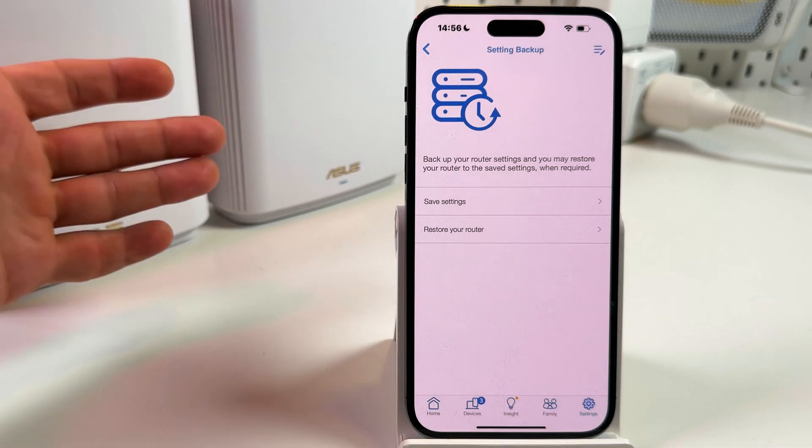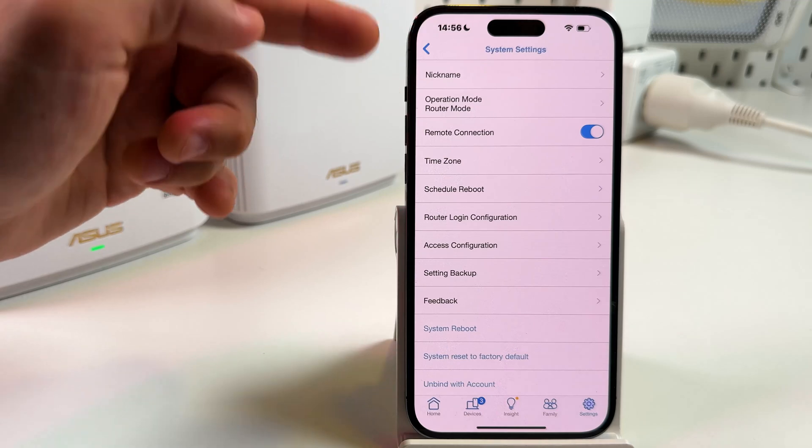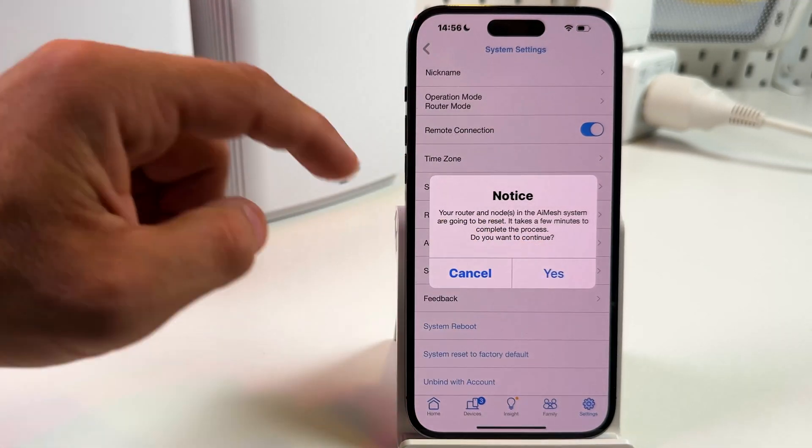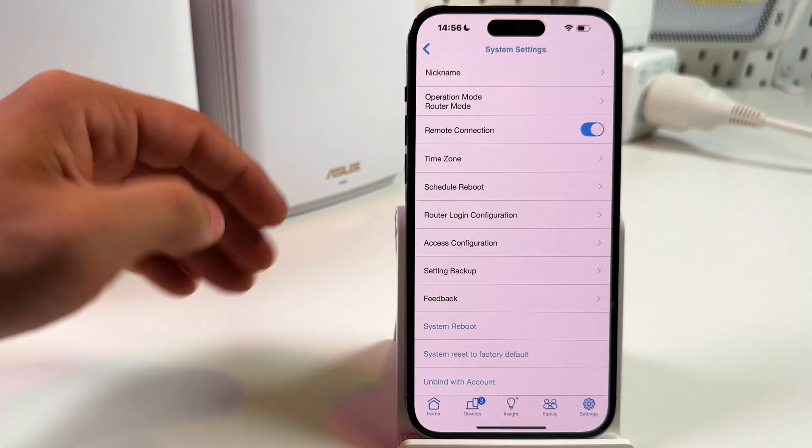Once logged in, you can reset your router to factory defaults right from system settings. Just tap system reset and confirm your action.